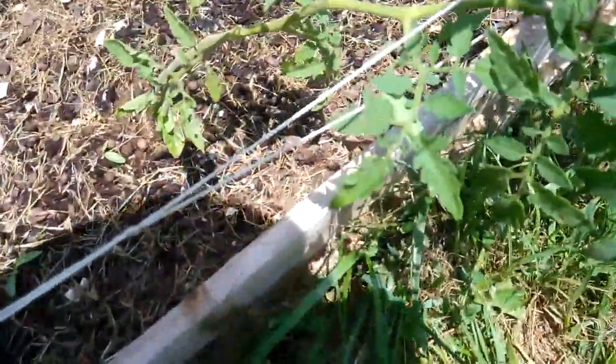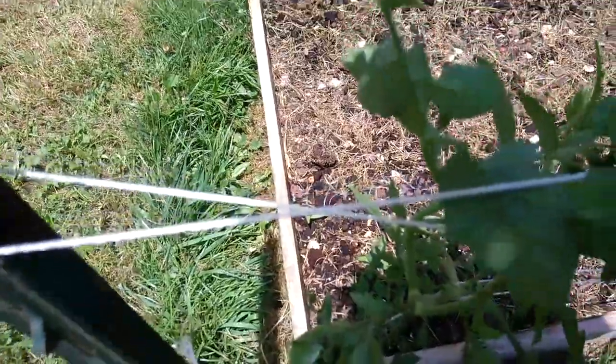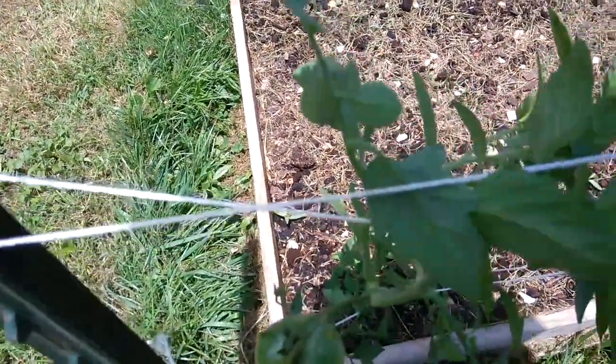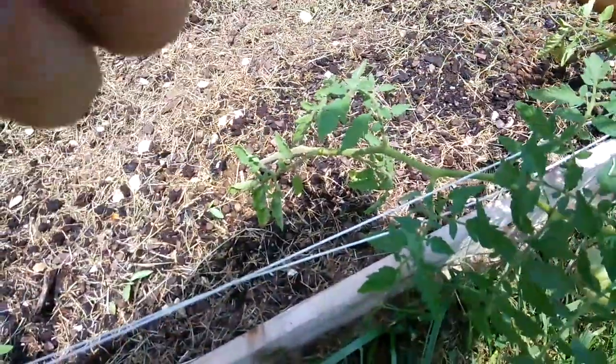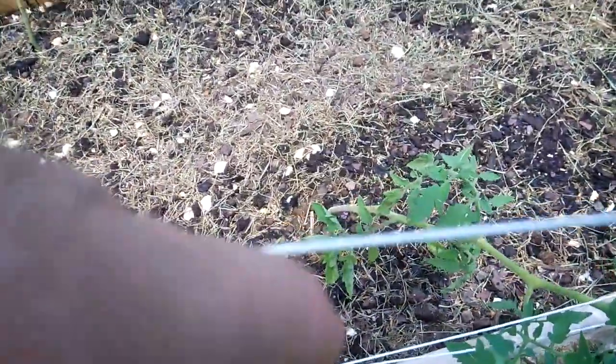Now that's going to be a lot better. This plant right here is not tall enough to reach this level, so you see how I got it criss-crossed right there. What's going to happen is when I go to put this other one in, I'm going to do this, and that's going to make another criss-cross — that's what's going to keep the plants held together. When I do that, it's going to add a little tension to the string.